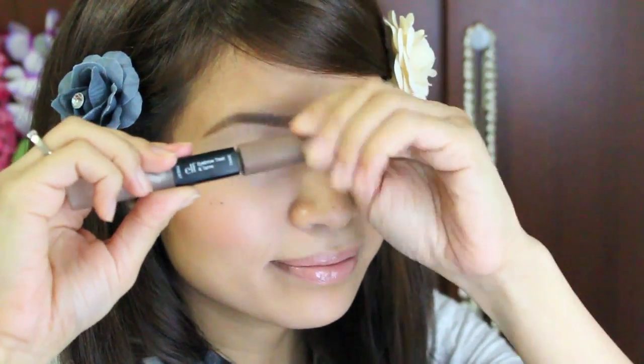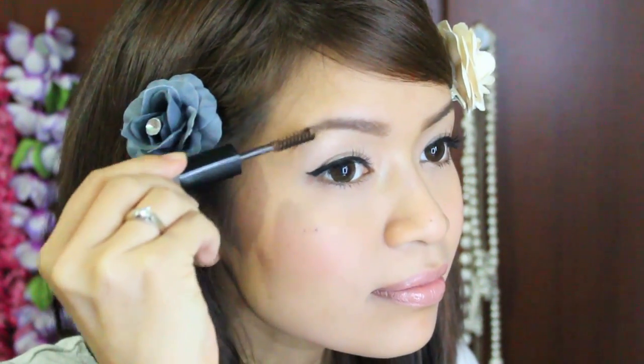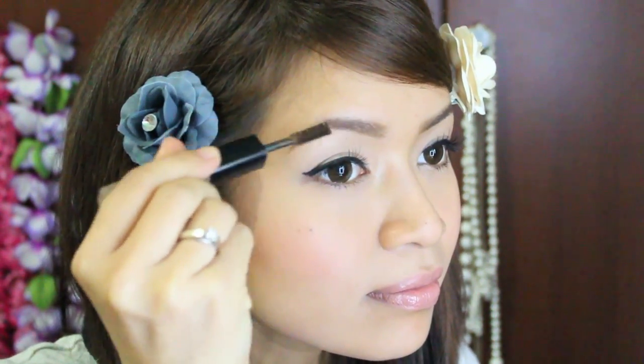And finally, I'm going to set my brow with a brow gel. I like this one because it's a light brown color and it matches my hair, but you can always use mascara if you like — clear mascara or black mascara.